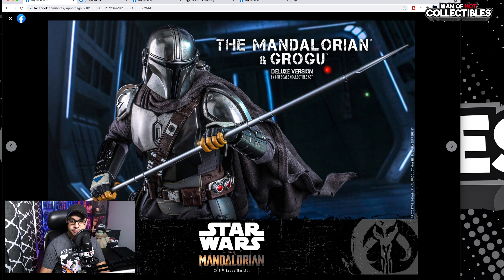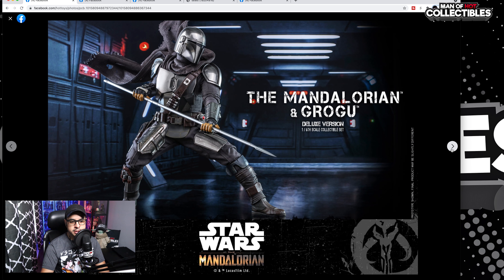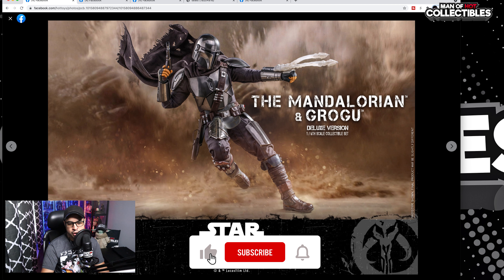We have the spear — finally we have the spear, looking very nice. Paint application is excellent. Then we have more pictures and pretty much the same Mando. It looks to me like they removed the fat suit — you can see the pants are a bit baggier, but you'll be the judge. Overall the body looks nice, very nice pose, and I think the cape is wired, which is another addition to this set. Hot Toys is listening to us and doing some minor upgrades here and there. This is a very dynamic one, I really like it — the armor is pretty much similar to the previous release with some minor additions.